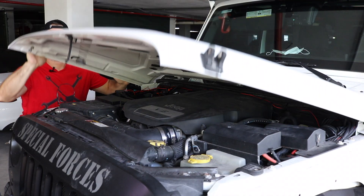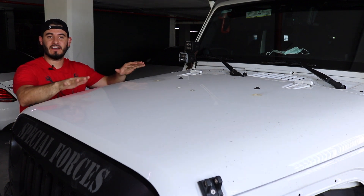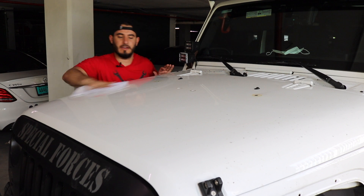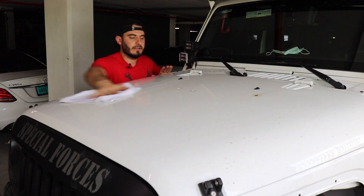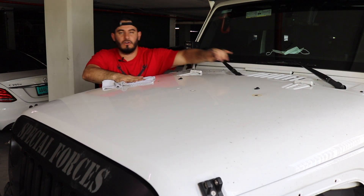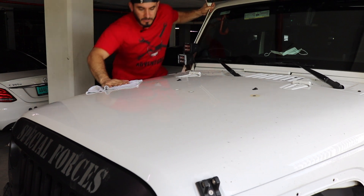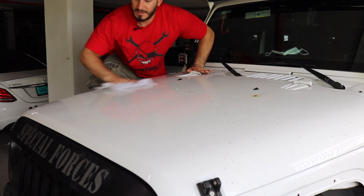The next step is to clean the top of the hood with water and alcohol in preparation for the vinyl we're going to apply. Because my hood is really dirty, I'm going to use a wet cloth first to get the big debris off, then go back and use the alcohol to get any grease or wax off.